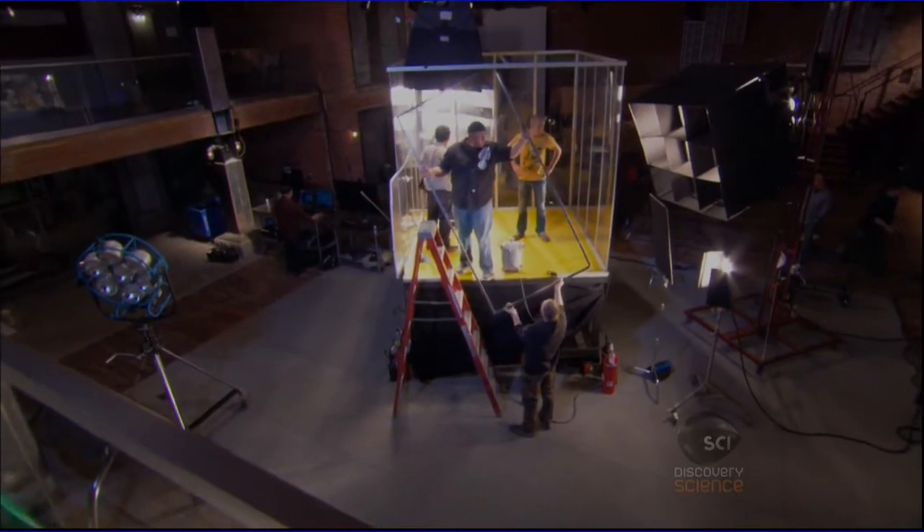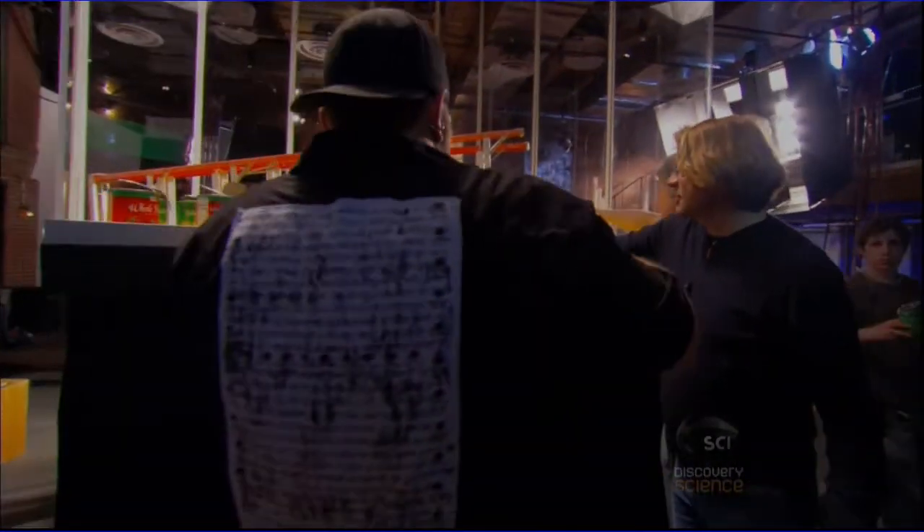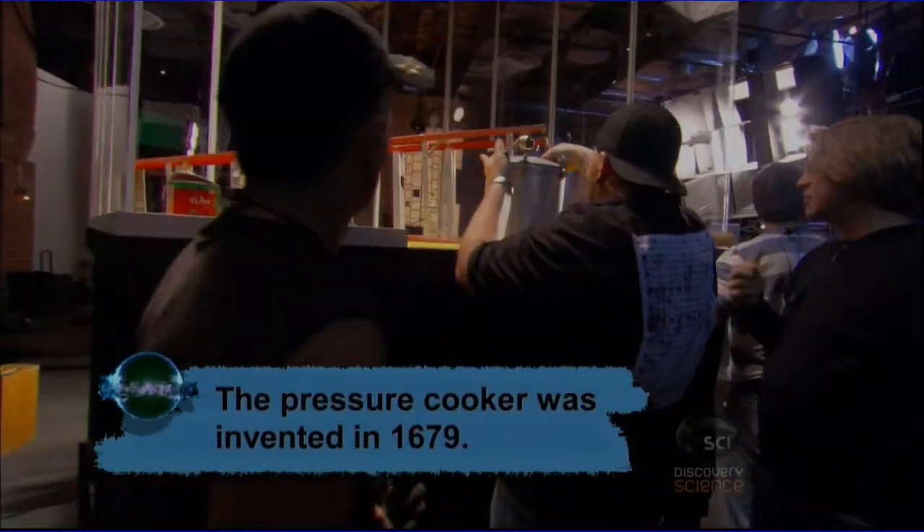Cooking light bulbs ranks high on our bet-you-ten-bucks-that-will-blow-up scale. But let's up the pressure. Remember those old pressure cookers that your grandparents had?